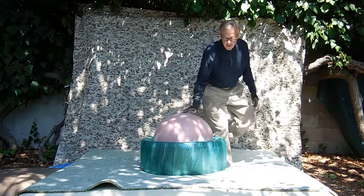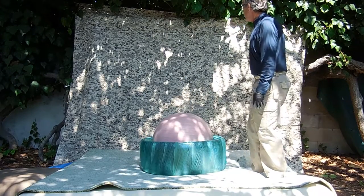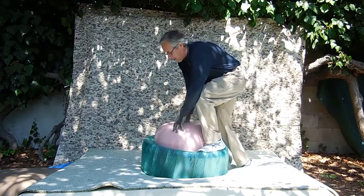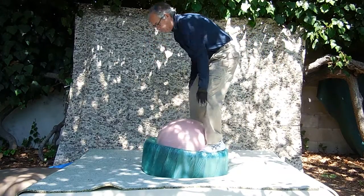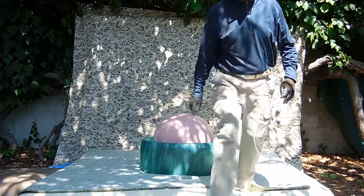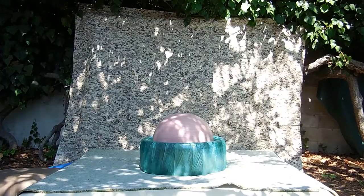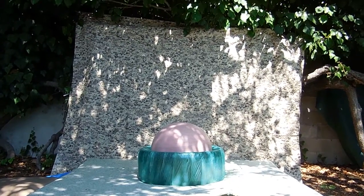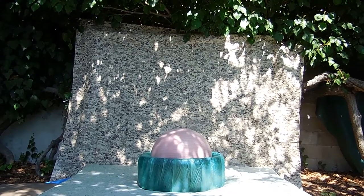I don't know if you can see my head or not, but then we get up on the tire. Let me tip the camera up a little bit here, just one second. I forgot my wrist guards too, but that's okay. Let me tip the camera up just a little bit here. Okay, great.